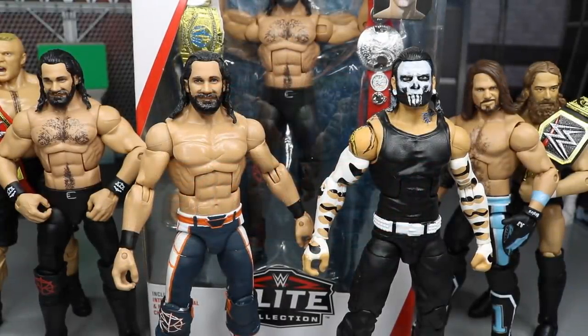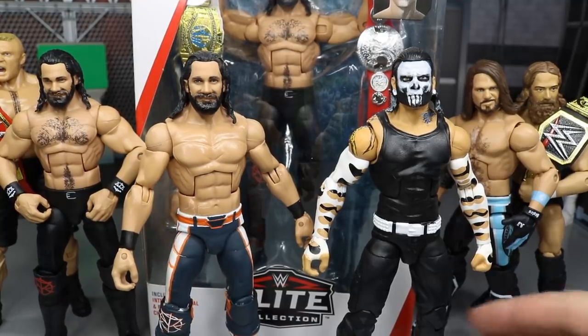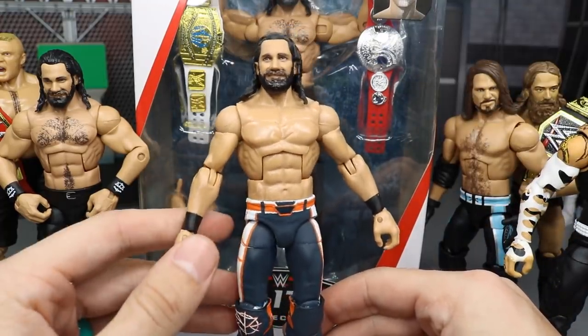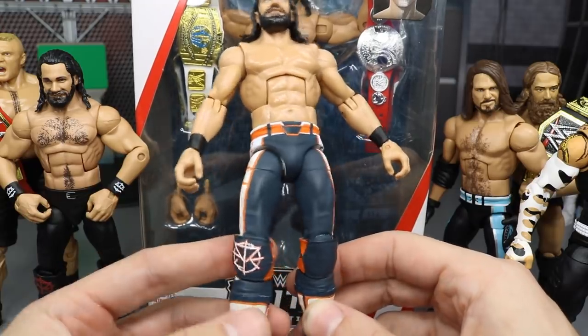Welcome back to another mod I am toys video. Today I have some custom figures as well as a haul to show you guys. I'm very excited for both of these customs. We can get straight into the main one, and it is this Seth Rollins custom Royal Rumble 2019 elite figure.